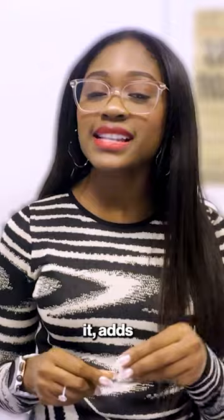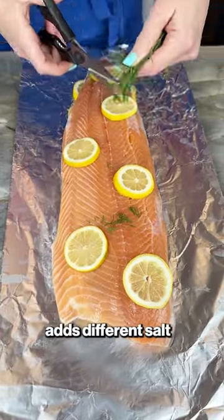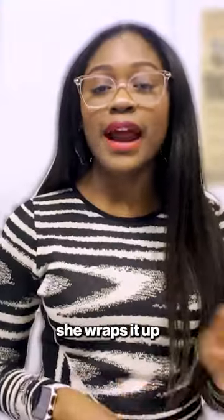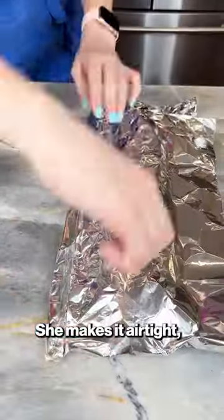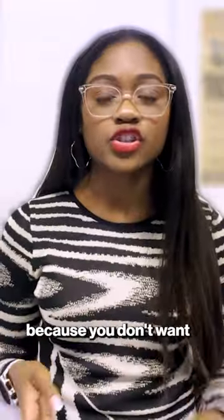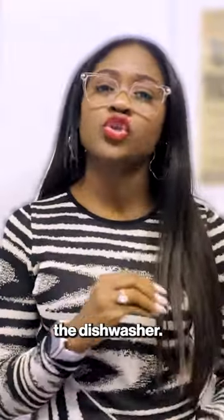Step one, she goes ahead and seasons it, adds some lemons, adds different salt and pepper — just different seasonings to make that little pizzazz to it. From there, she wraps it up in some aluminum foil and makes it airtight, which is something she emphasizes, making sure there are no holes in it because you don't want your salmon juices dripping in the dishwasher.